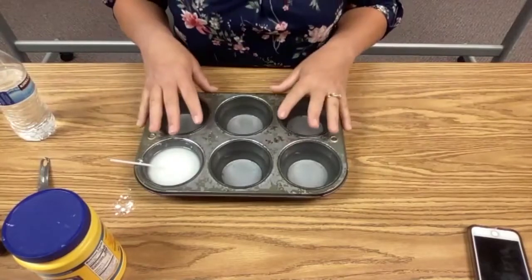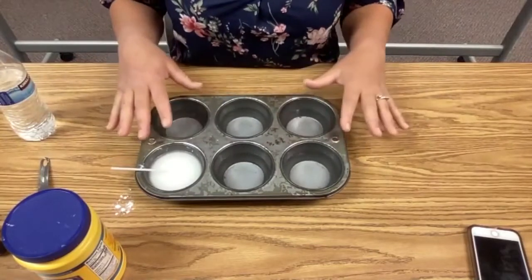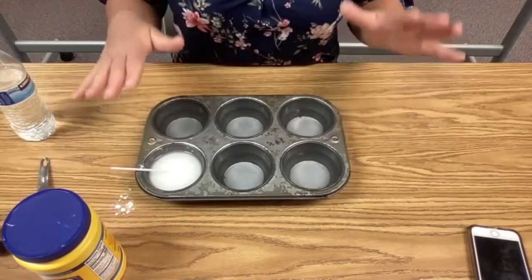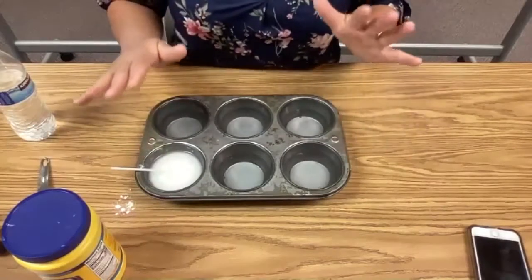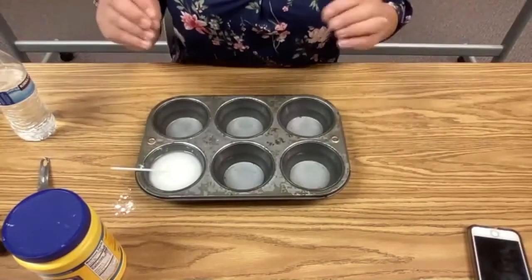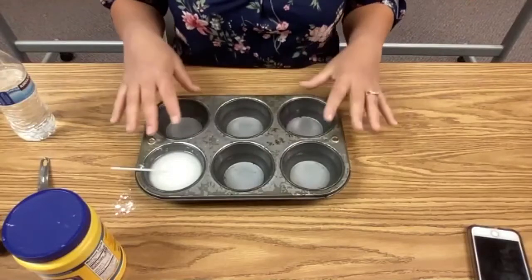I've got about a half a cup of water in each of these muffin tins. They're a little bit larger than a standard muffin tin, so that's where the math comes in — maybe some proportions. If you don't have a large muffin tin, you scale back your quantities a little bit. They're about half full of water.